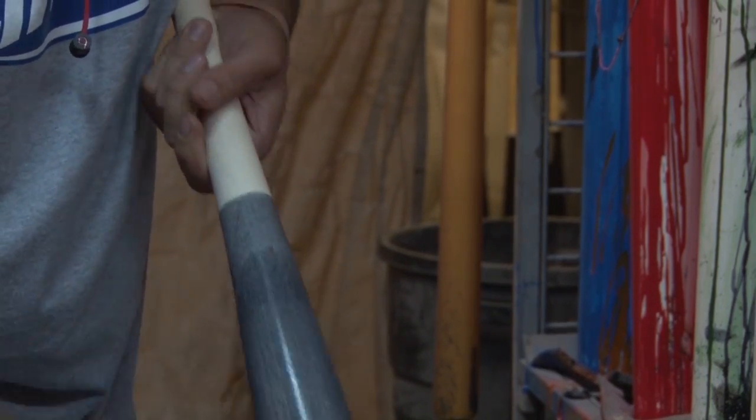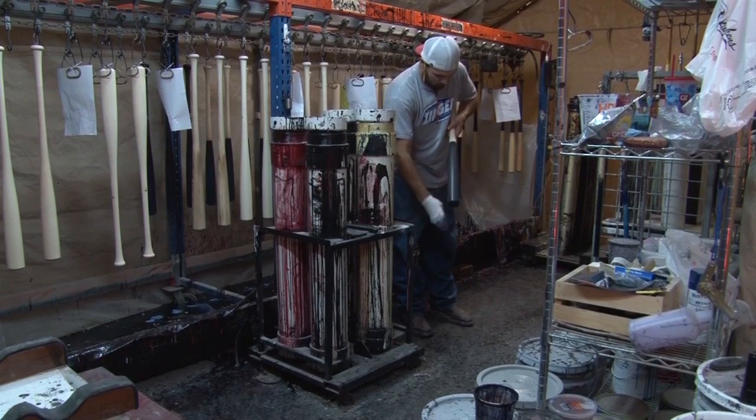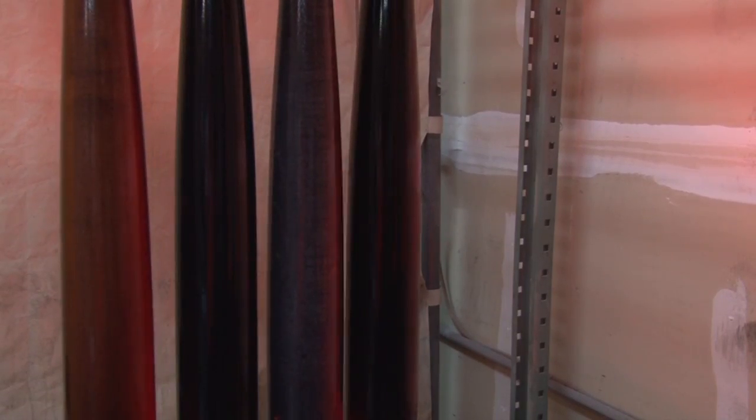With black, you've got to be able to see the grains for breakage — they need to see if you're giving them straight grains. Black stain, walnut, cherry, and clear is typical, only for major leaguers.